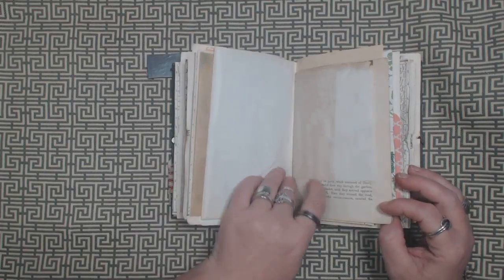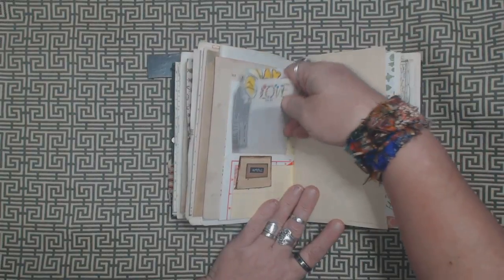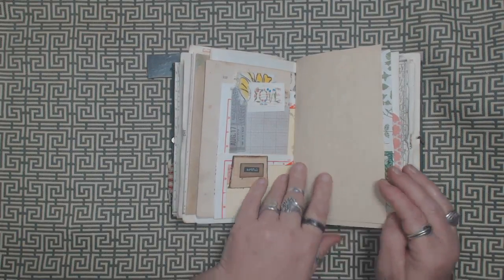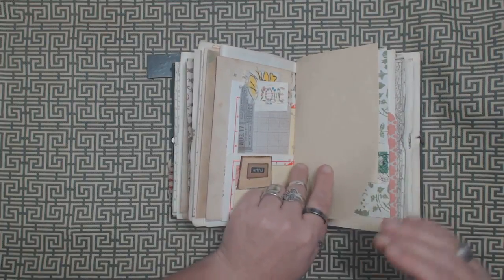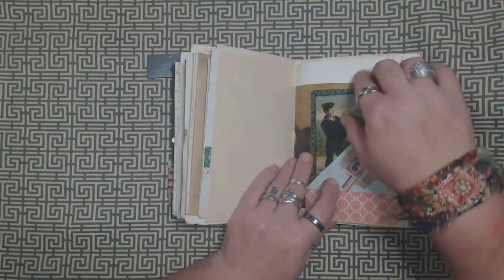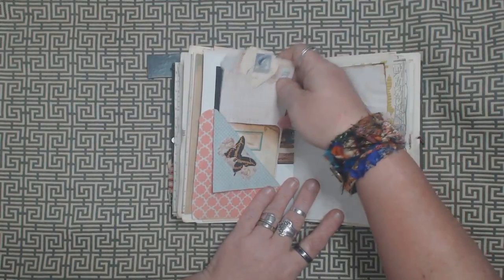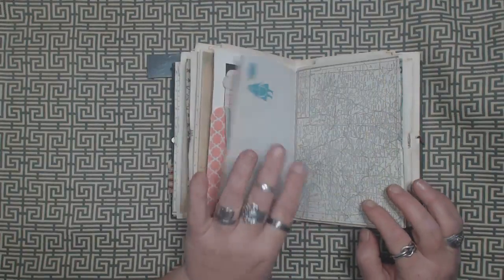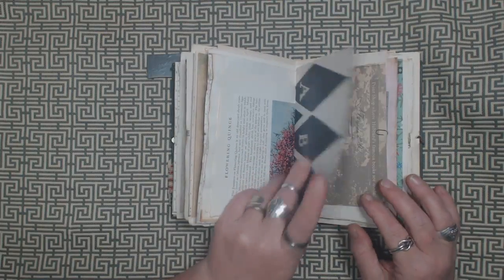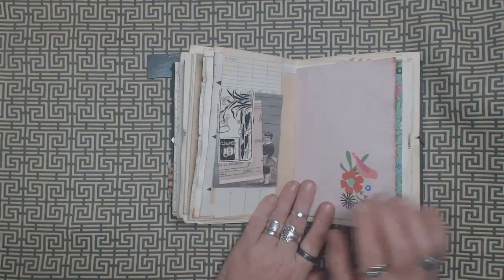And that's the end of the first signature. I love these old postage stamps — I just think they're so pretty. I acquired a whole bunch of them in this one collection. Here's another postcard. Here's another little bundle of paper and ephemera in a paper clip.